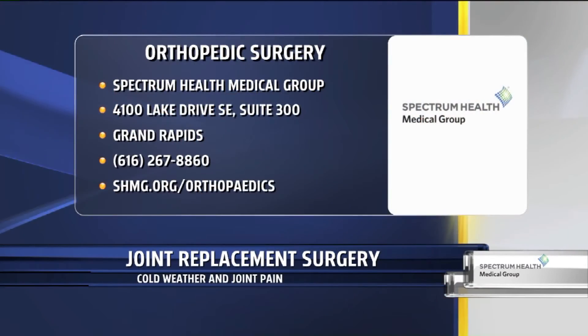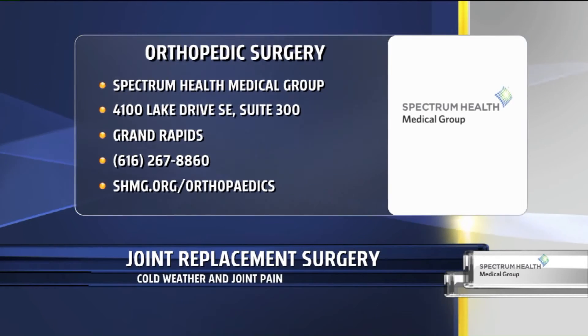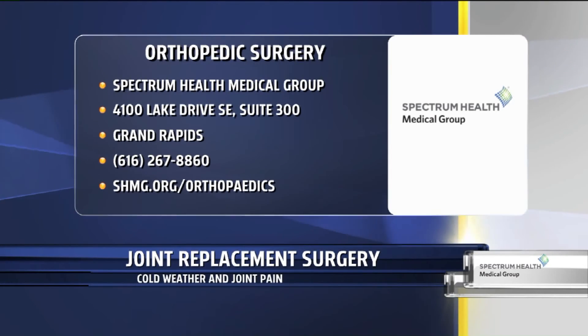I know that hits home with a lot of people watching right now. Spectrum Health Medical Group's orthopedic surgery is located at 4100 Lake Drive South, Suite 300 in Grand Rapids. Give them a call at 616-267-8860, or find them online at shmg.org/orthopedics.